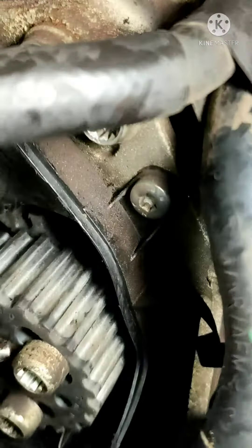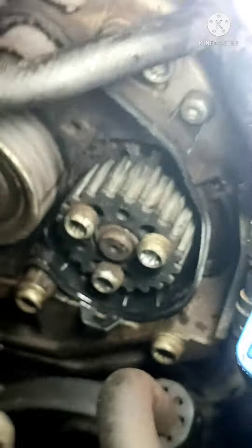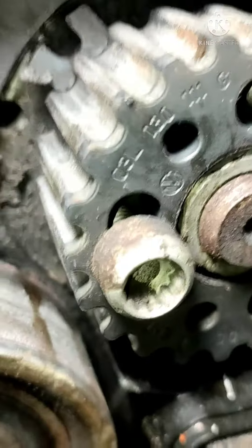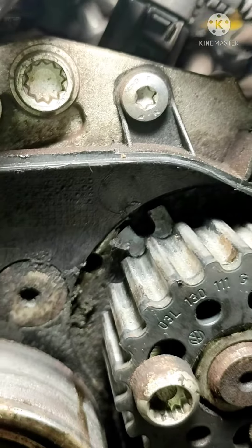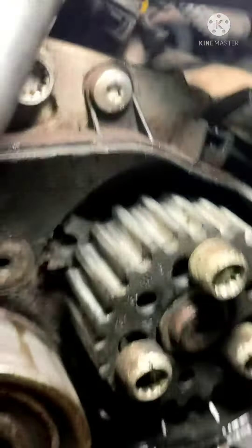I will show you the timing mark. I will show you the timing of the fuel pump. In the video, I will show you the timing of the pump and the engine block.